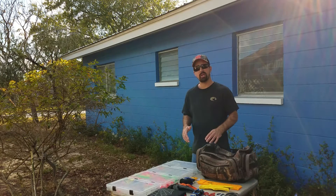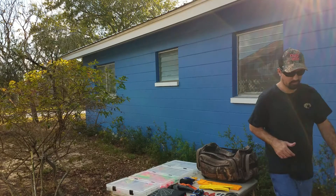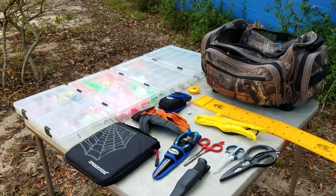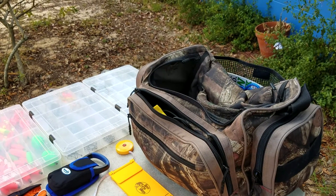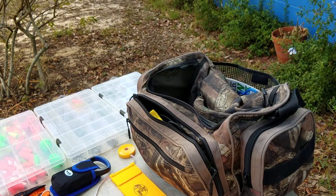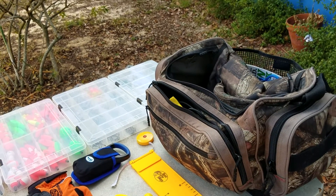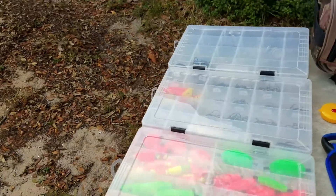I'm gonna bring you guys in closer so we can see everything set out on the table. I got my fishing bag there, which I will not be using anymore. I got a fishing cooler that I made — I'll put that video in the description if you guys haven't checked it out. Everything will be put in it, so check that out.